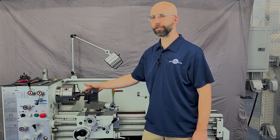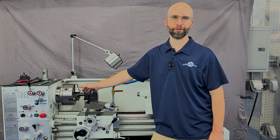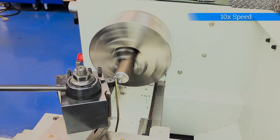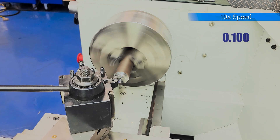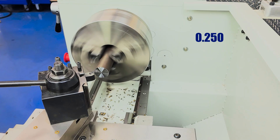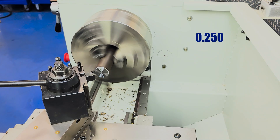We've got a bar of inch and a quarter 4140 heat treat steel in the chuck right now and we're going to take a few cuts to show you what this machine is capable of. We're going to start with a 100 thou facing cut just to clean up the end of the bar, then we'll move on to a quarter inch cut at 250 thou to see what this lathe and tooling combination can do.